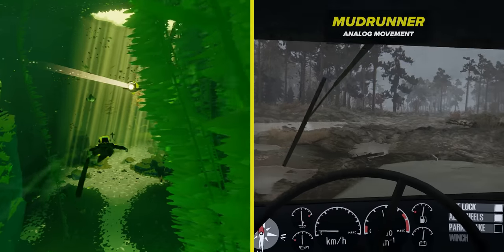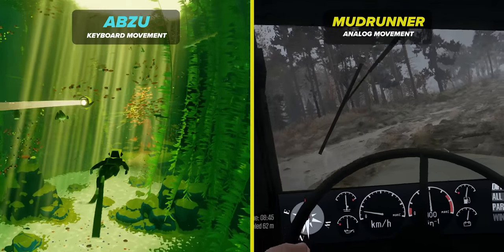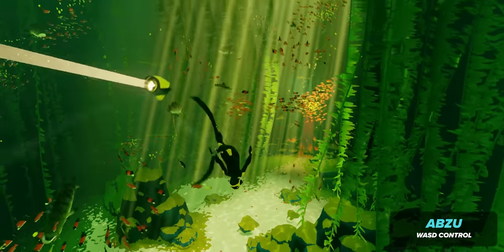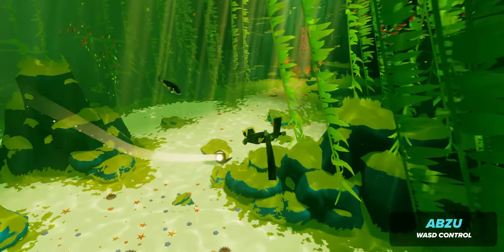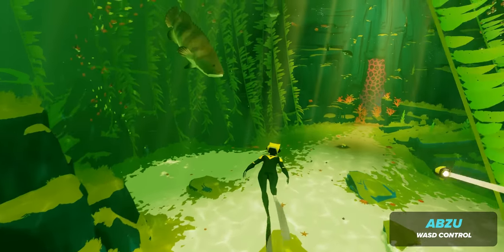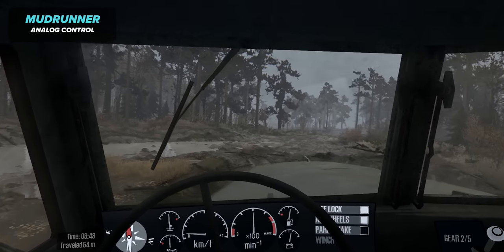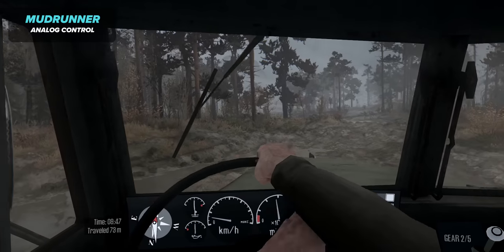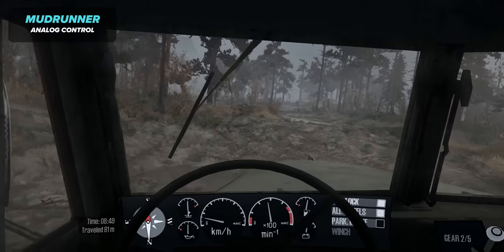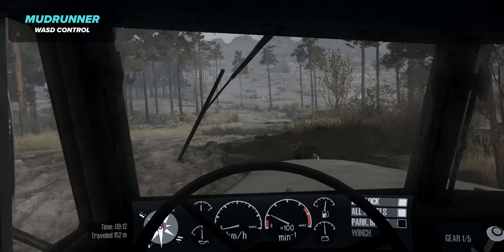There are two games I thought would be fantastic for analog controls but I was proved wrong: the underwater explorer Abzu and the patience-testing MudRunner. In Abzu, the keyboard controls by default already have a really nice smoothness so you don't jerk around when changing direction, meaning analog input for finer control isn't necessary. In MudRunner, the steering wheel already has a lot of weight with standard WASD, so the only advantage you get with analog is a smoother visual rotation of the wheel — and that only matters when you're inside the vehicle.